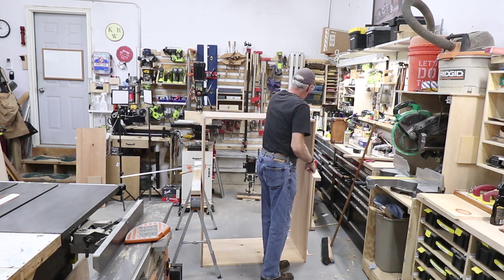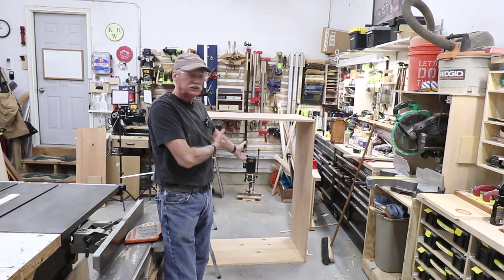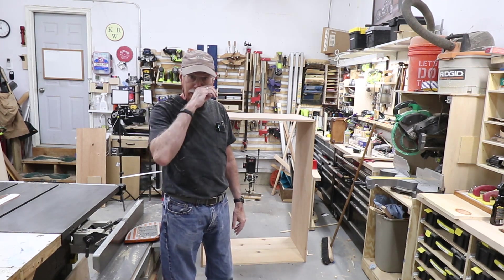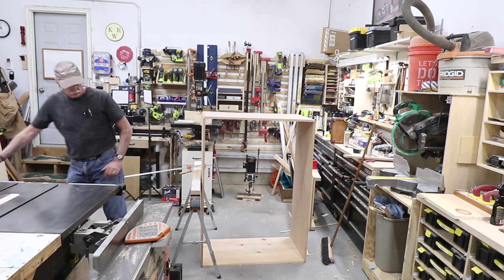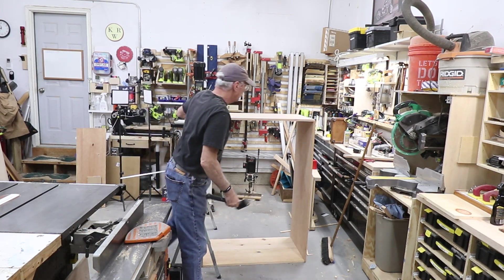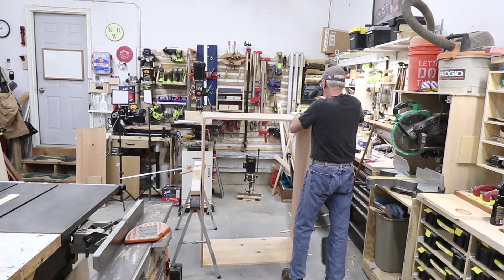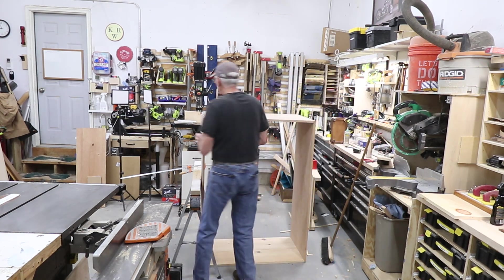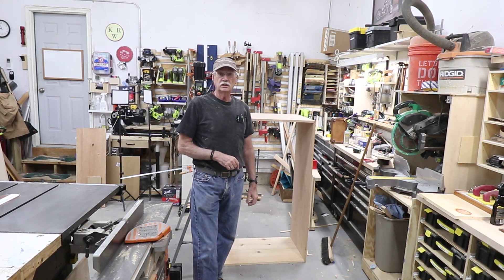I'll bring the camera over and show you some of this — I'm not going to put them all the way in. Ladies and gentlemen, just a drawer carcass. The dovetails fit nicely. Like I said I've got a little tweaking on some of them — that's no big deal. Let me just bang these down a little bit. They fit snug but not too snug — I can open them up pretty easily. I'm going to have to sand this anyway.